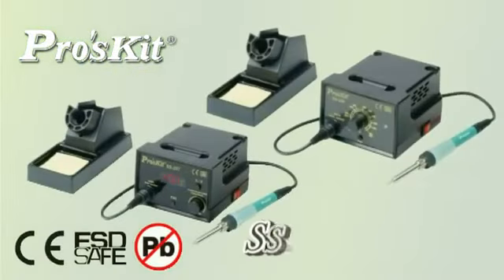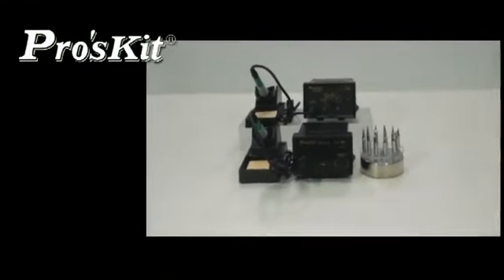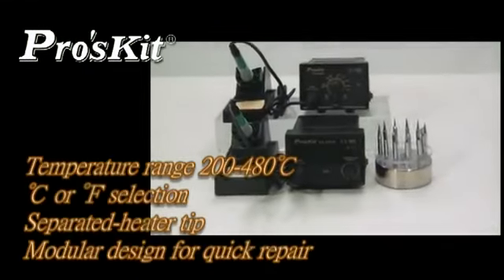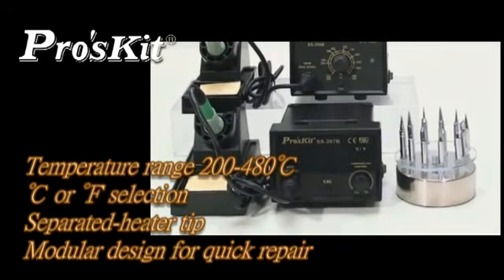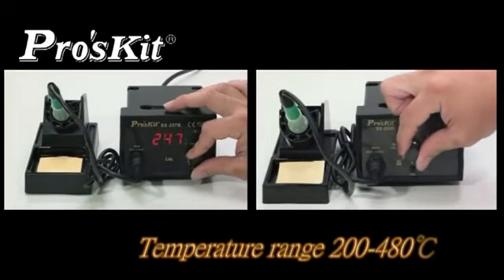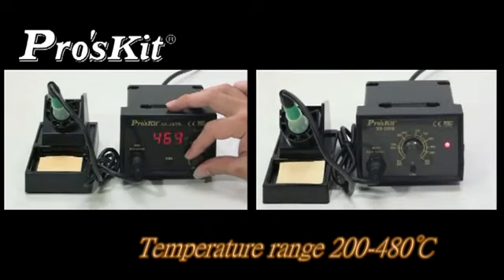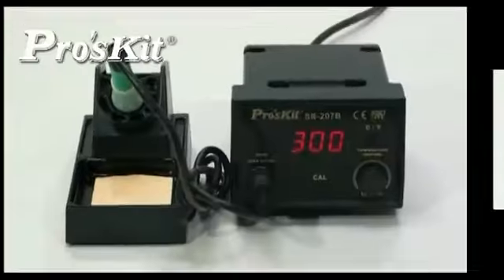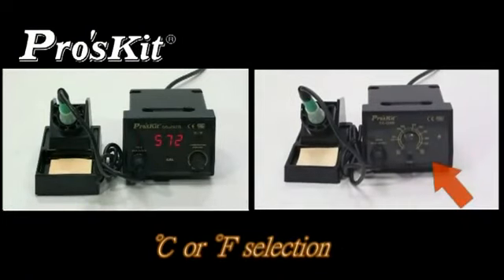Proskit SS-206 and SS-207 Temperature Control Soldering Stations feature a temperature range from 200 to 480 degrees with Celsius or Fahrenheit unit selection. CPU temperature control with a ceramic heater tip provides continuous power and quick thermal recovery, with a modular IC design for easy and quick repair.